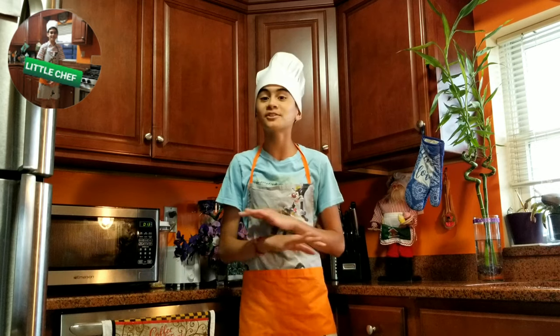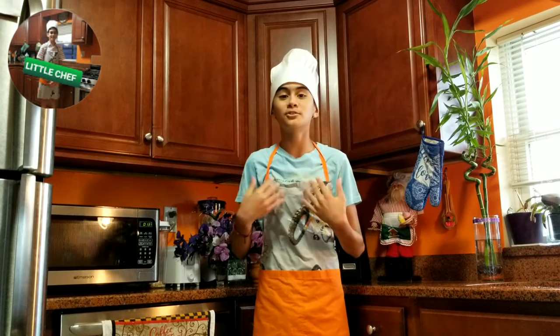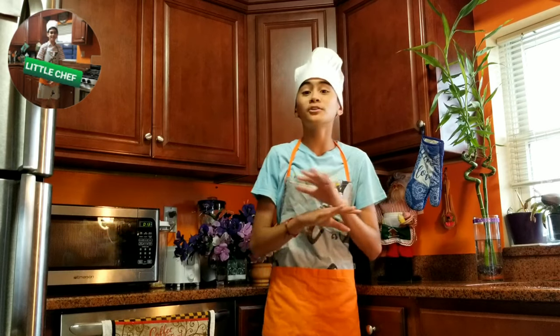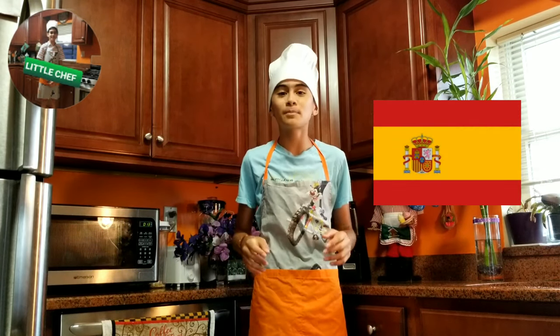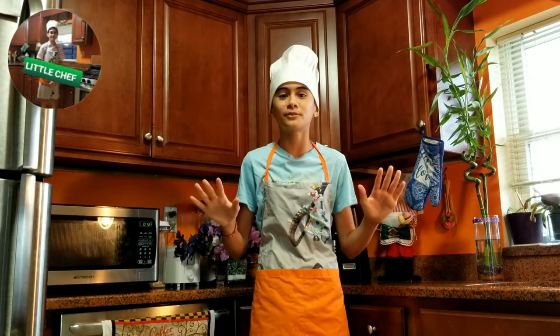Los San Jacobos son tradicionales en España y le gusta a todo el mundo, especialmente los niños como yo. La razón por esta receta es porque yo nací en España y me encanta la comida española. San Jacobos are delicious and traditional in Spain. Everyone likes them, especially kids like me. The reason for this recipe is because I am Spanish and I love Spanish food.